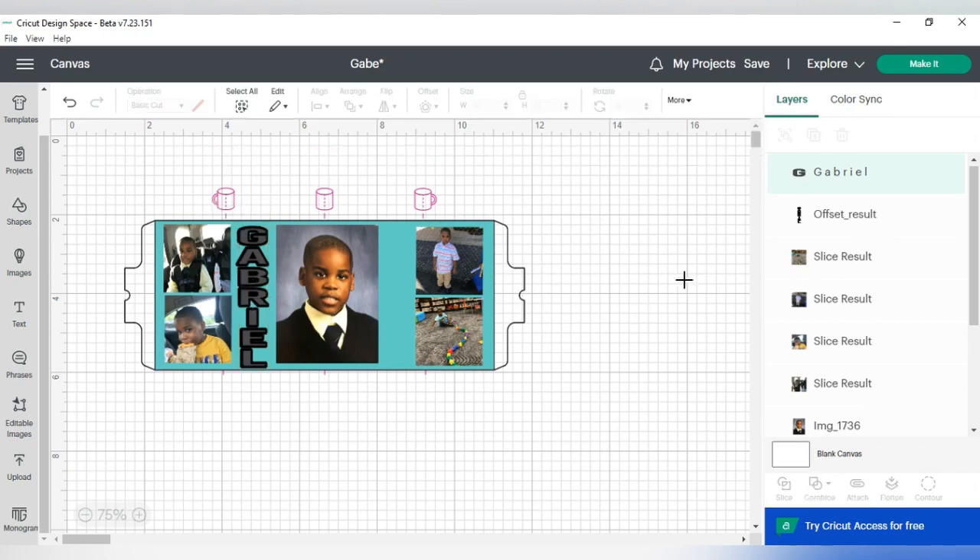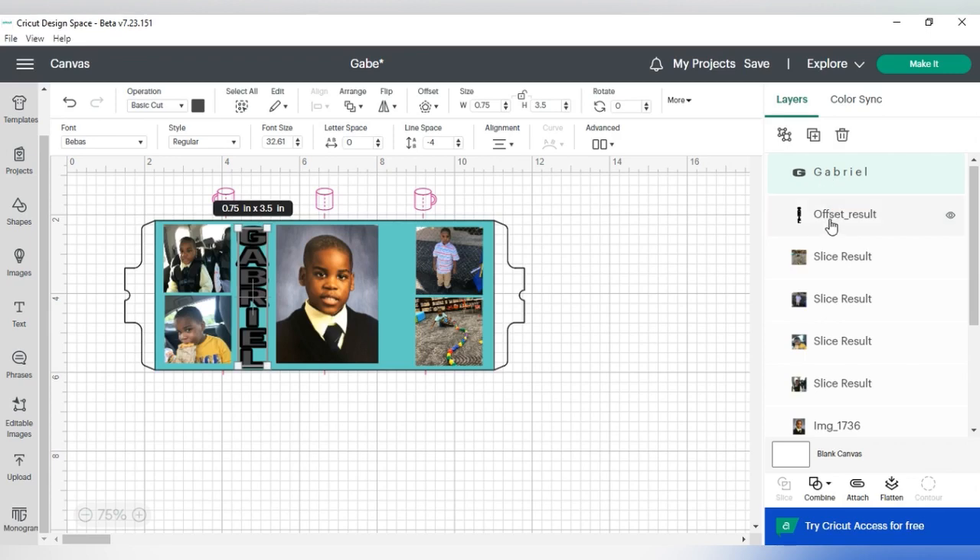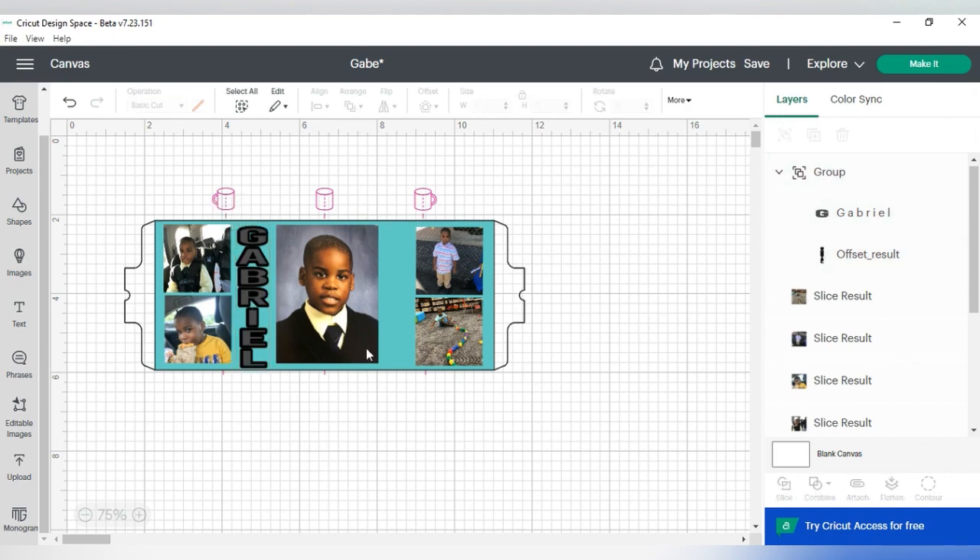Before I do anything, I'm going to group the offset and the name together so it doesn't move. I'll go to my layers panel, highlight the offset, and group them. Then I'm going to size it down a little more — I'll make the height 3.3 and see how that works. I think 3.46 is fine. Now I'm going to write the last name the same way.